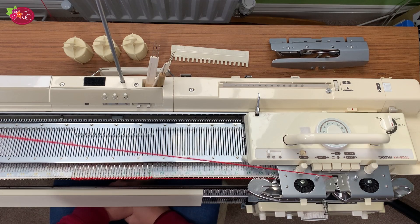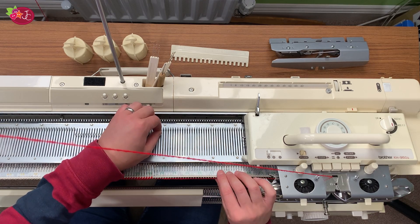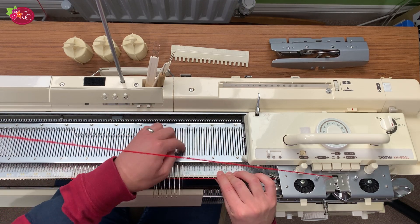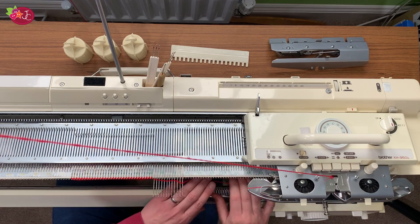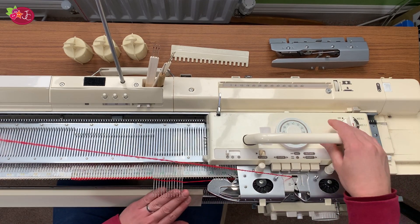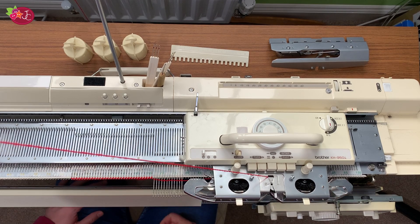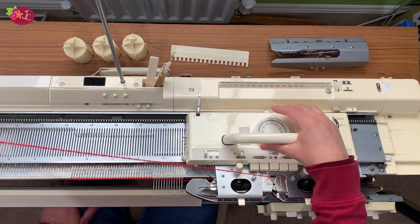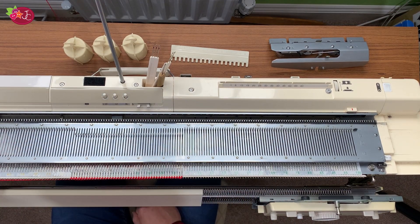This is where it gets interesting — we're going to start forming the arms. I'm going to cast on 12 stitches to the right-hand side of the work by bringing these needles right out into the D position: 4, 6, 8, 10, 12. I'm now going to e-wrap those needles, and I also like to e-wrap the last needle. I tend to bring the weaving brushes up for this section as the brushes help the stitches knit correctly, especially when you've got things in D position. Then just knit one row, very slowly.